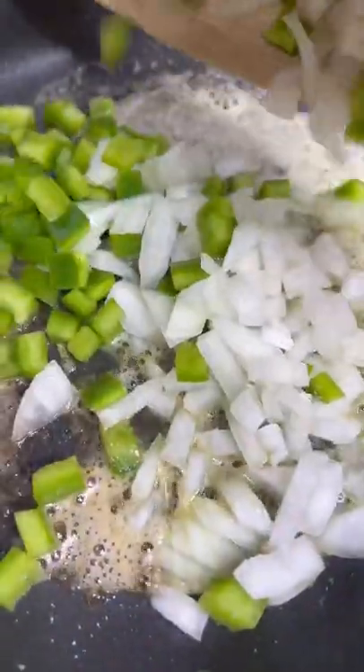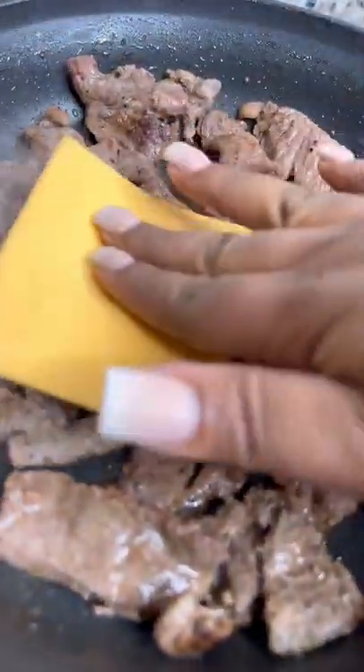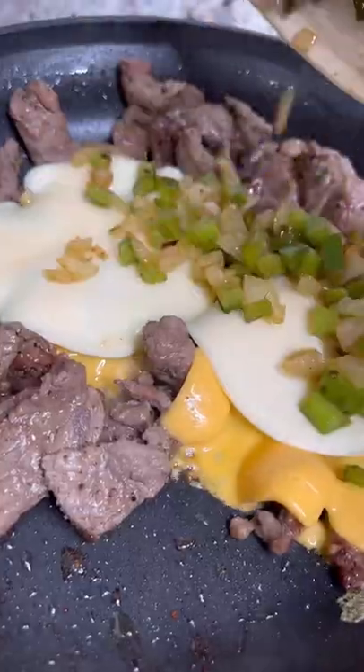Then melt some butter in the pan and sauté some onions and green pepper. Once translucent, take them out and add some avocado oil and cook your steak. Add American cheese to make y'all mad, and some provolone.